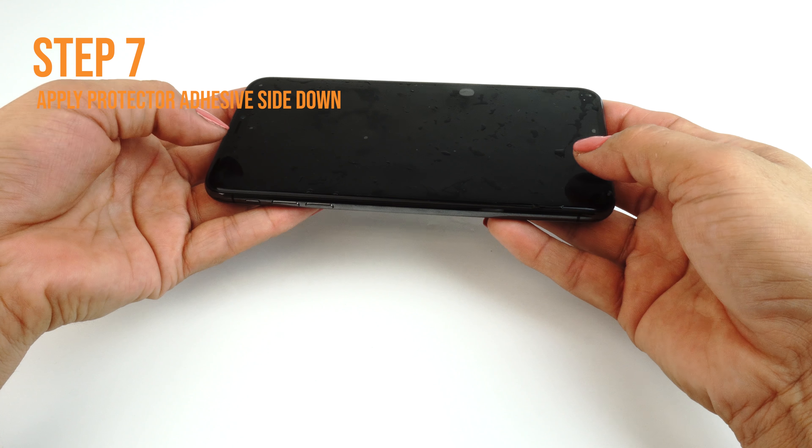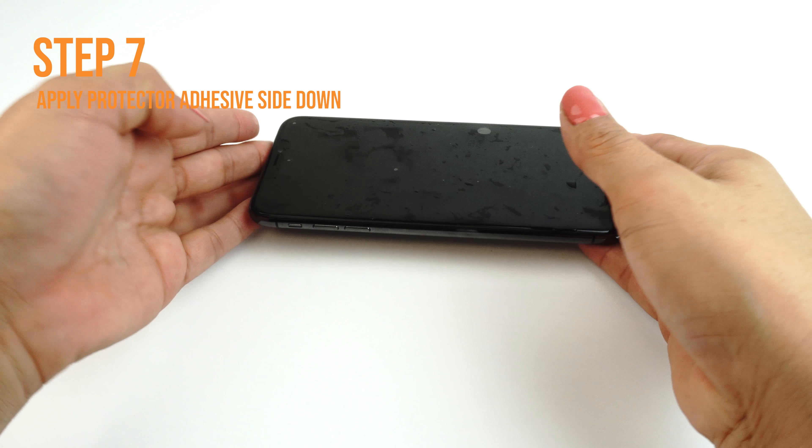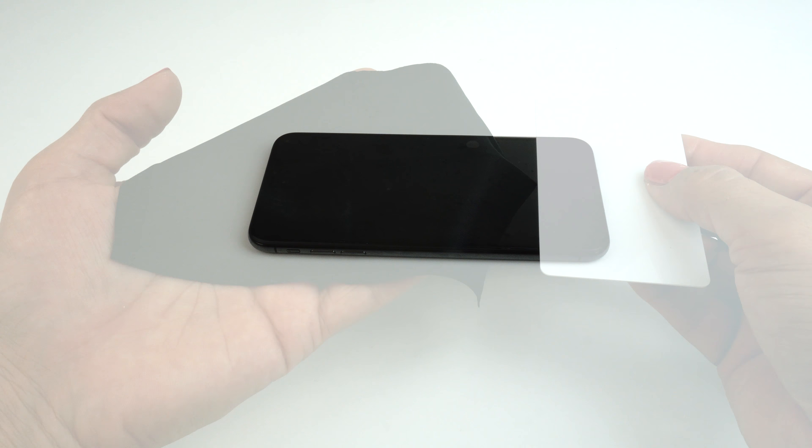Carefully lift a corner of the TechSkin off of the backing. Please make sure you spray an even layer of solution on the adhesive side of your TechSkin.